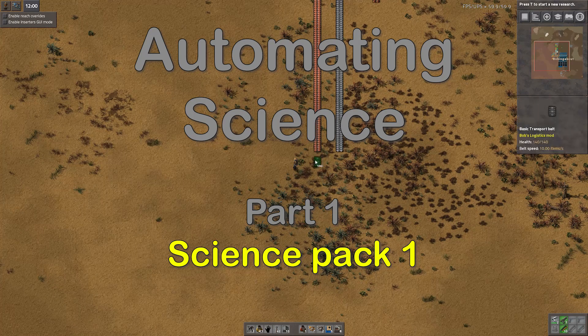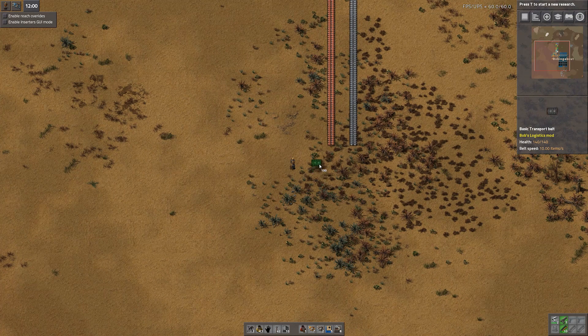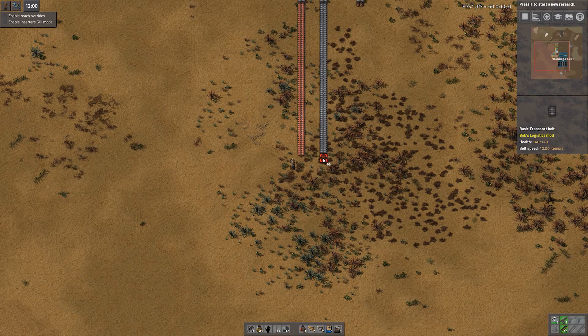This is where we're going to start: how to automate Science Pack 1 in Bob's Mods. It's the same as how to automate in the base game, so let me show you how I like to do it.